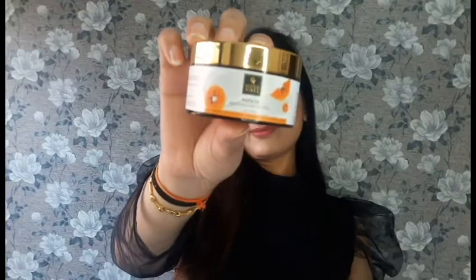Hello everyone, this is Hrithika and welcome back to my channel. Today I am going to share with you Good Wipes Papaya Brightening Light Gel Cream. I try a lot of creams, and this cream stood out. Let's start with it.